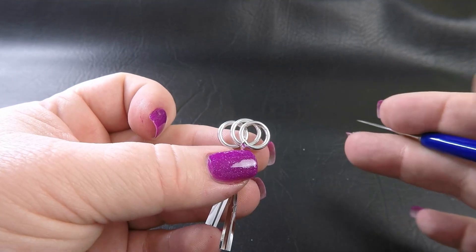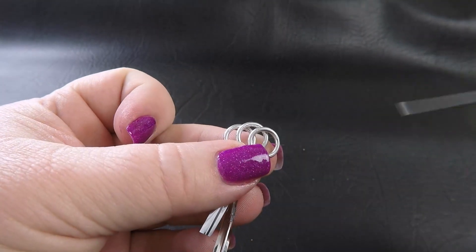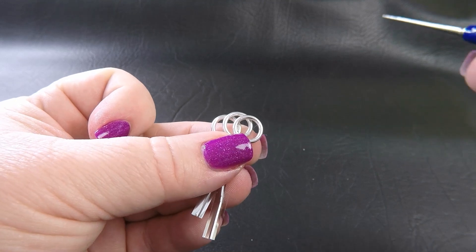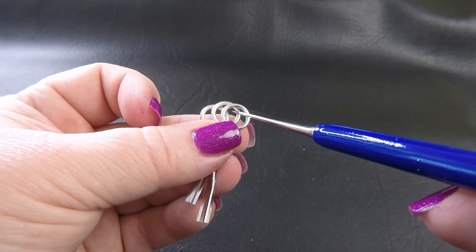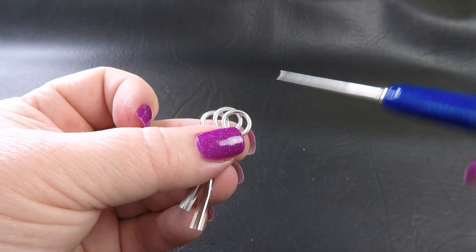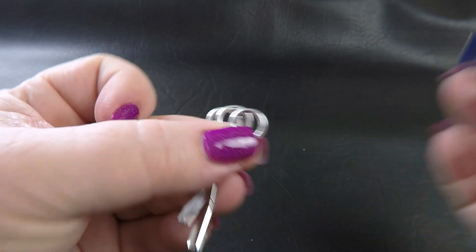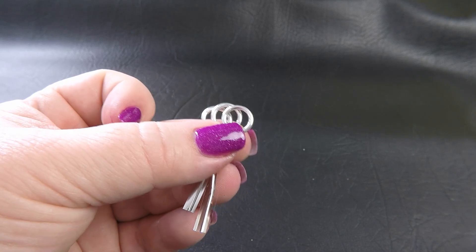Before we start this weave, in case you haven't done any half Persian 3-in-1 before, we've got a couple of manoeuvres. We've got 'through the eye' — the eye is formed where two or more rings overlap and form a shape. 'Through the eye' means we go straight through the center of both of them at the same time. 'Around the eye' means we go through one ring first, bring that back around and come up through the second ring, so when we close it, it'll be sitting around that eye, not through it.